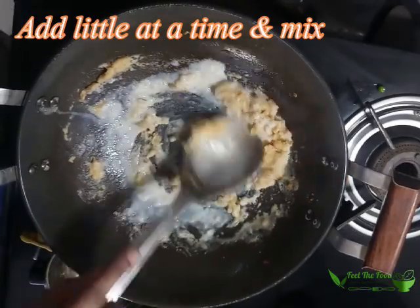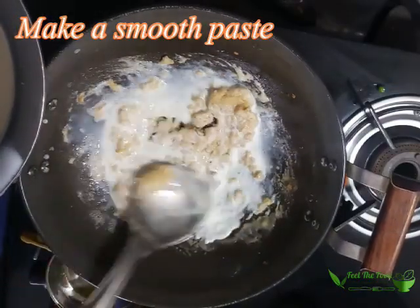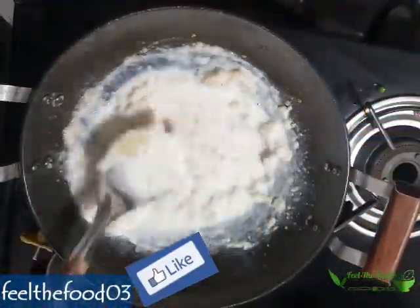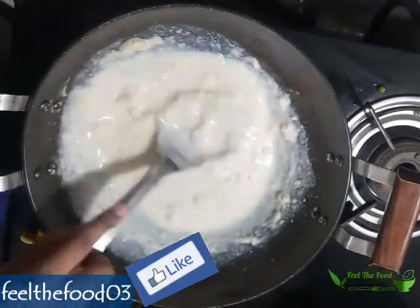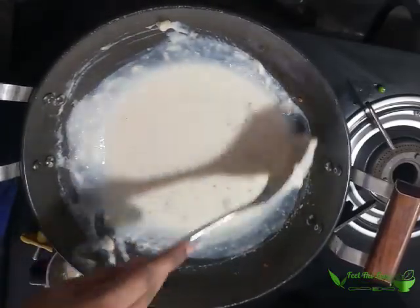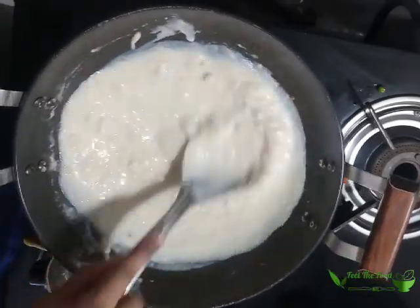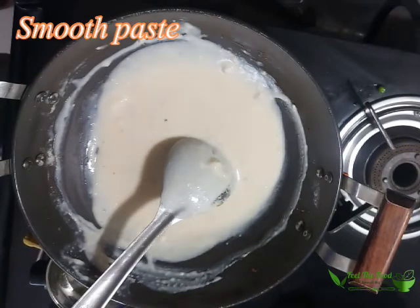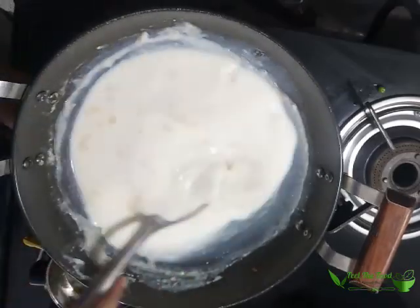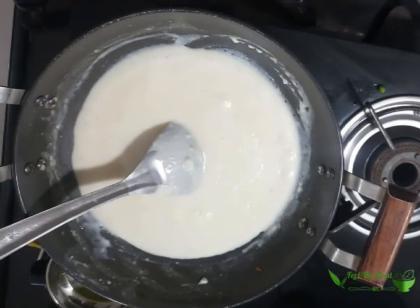Add milk — it will absorb everything. Again add milk and make a smooth paste. You can see in the video a smooth, silky paste is ready. You may feel like lumps are there, but it's not lumps — it is the garlic that we added in the beginning. The sauce is cooked well.